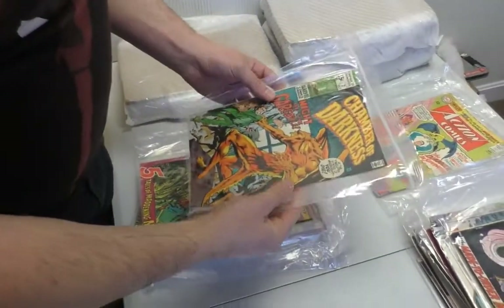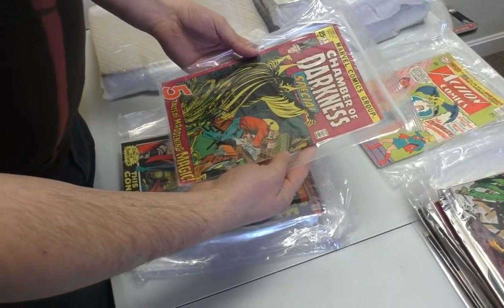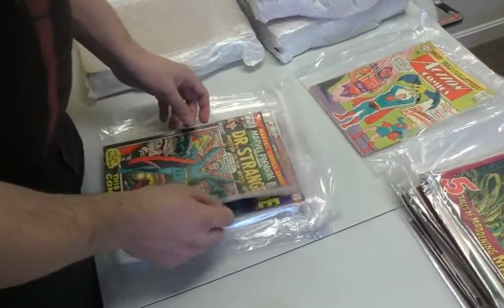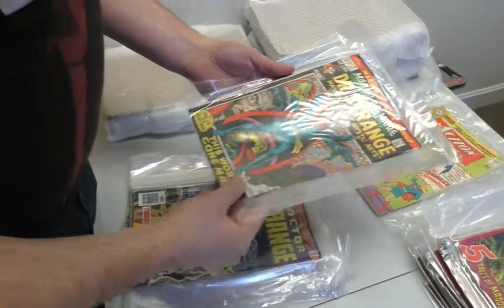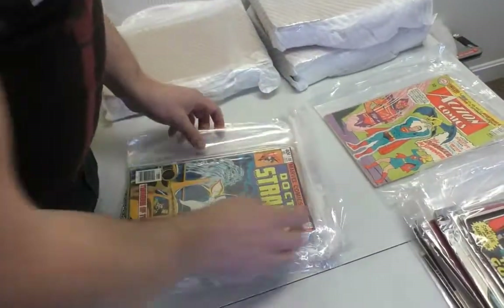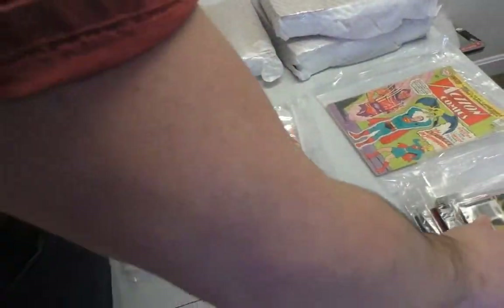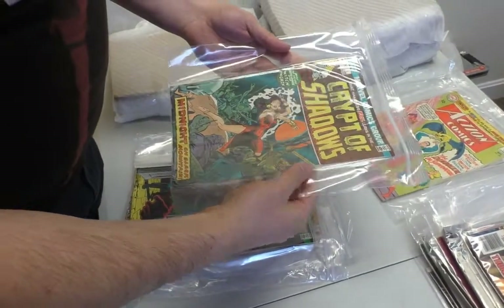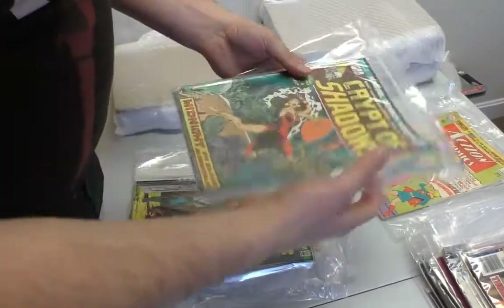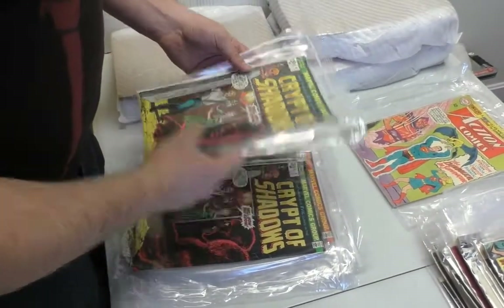Chamber of Darkness. There's no good 70s horror apart from Tomb of Dracula, not really. In fact, I think a lot of those are reprints. Strange — that's not bad, better than average for those. That's kind of late. Crypt of Shadows number one. The condition of these is not bad considering they obviously weren't bagged and boarded.